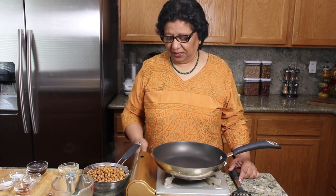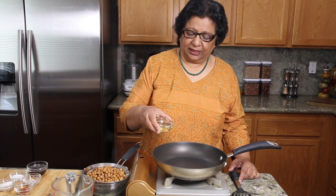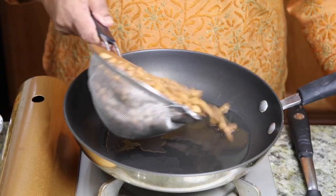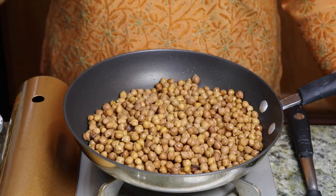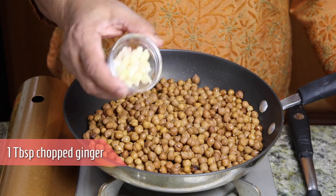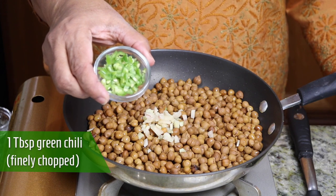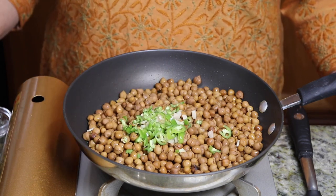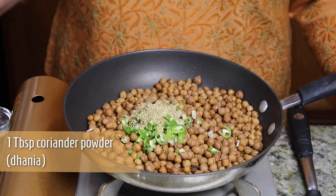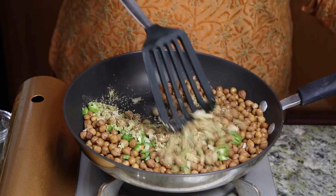Heat is on, medium. First I will put 2 tablespoons of oil, then the chana, 1 tablespoon of ginger, 1 tablespoon of green chilli — finely chopped — and 1 tablespoon of coriander powder (dhaniya). Sauté this for about a minute.